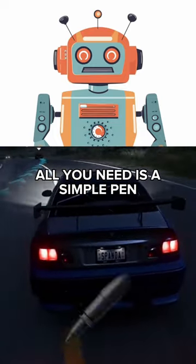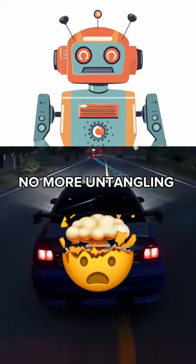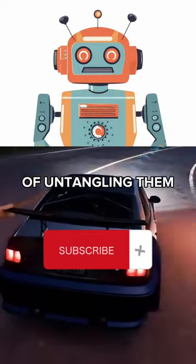All you need is a simple pen. Just wrap your headphones around the pen and secure them in place. No more untangling or struggling with messy cords. With this genius hack, you'll always have your headphones ready to go without the hassle of untangling them.